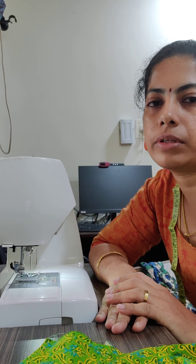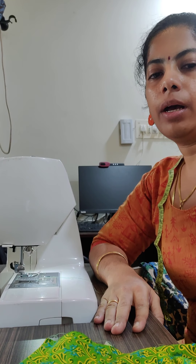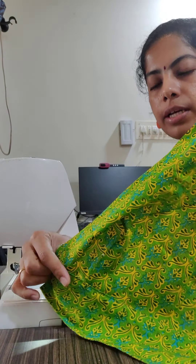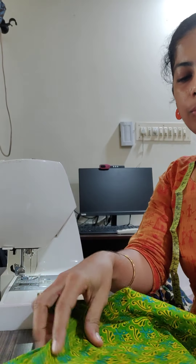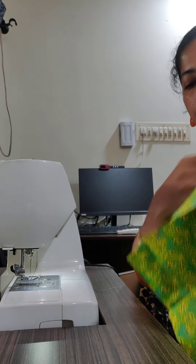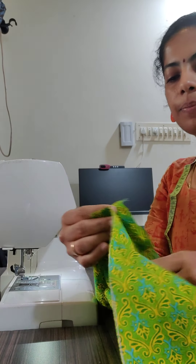Hi, welcome to the third part of the blouse sewing video series. Last part, part two, I had left it with the attachment of these two. I have proceeded a little to save time and will explain what I have done.